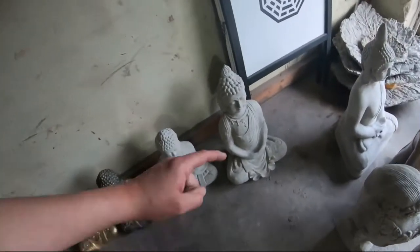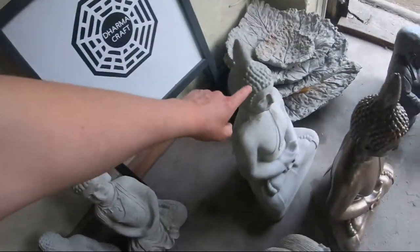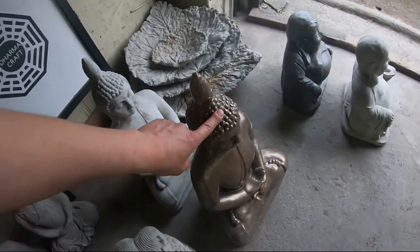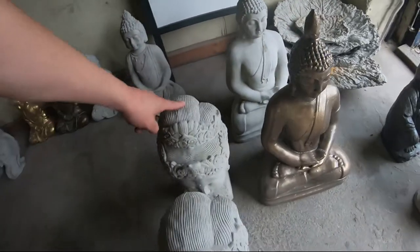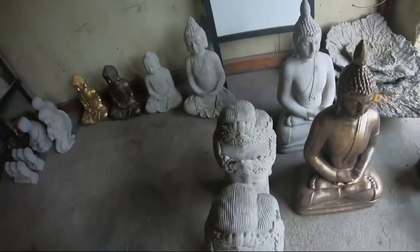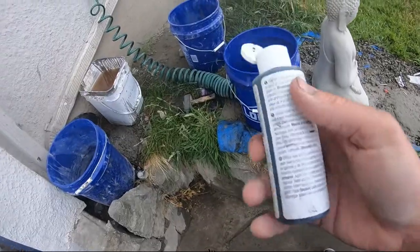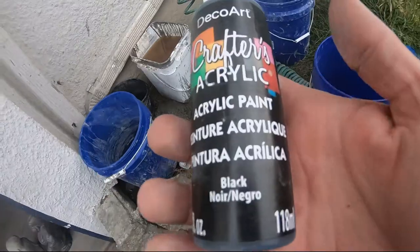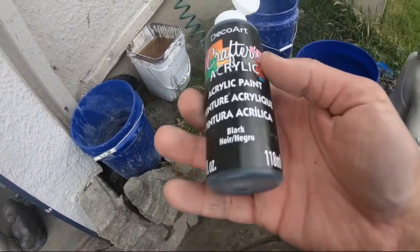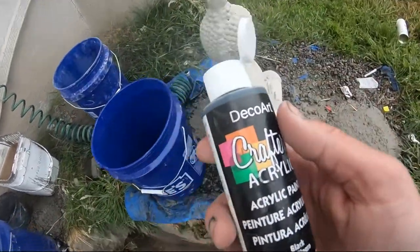The ones I'm going to be painting are this one, this one. This one's already painted, but the gold we're going to be doing is a different gold than this. And I might paint one of the Buddha heads — so I'm going to paint three statues today. We're going to get some cheap paint from the dollar store. This is a couple bucks.